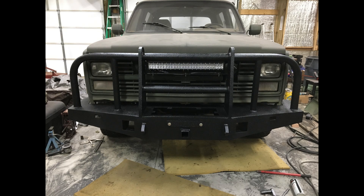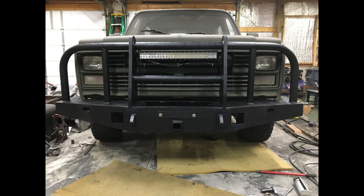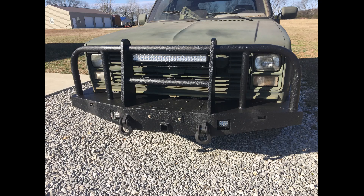Got the bumper back on the truck. Got the lights mounted. I found a LED light bar to go in between the uprights and it is bright. I really like the way it turned out. Here it is completed — it's a hoss of a bumper. Maybe overkill, if there is such a thing on one of these K5 Blazers, but this is the final product.